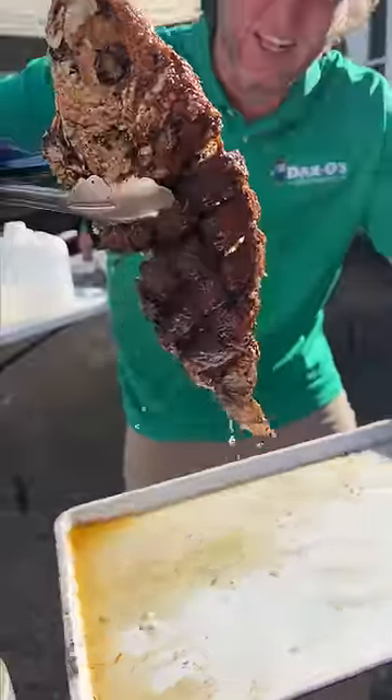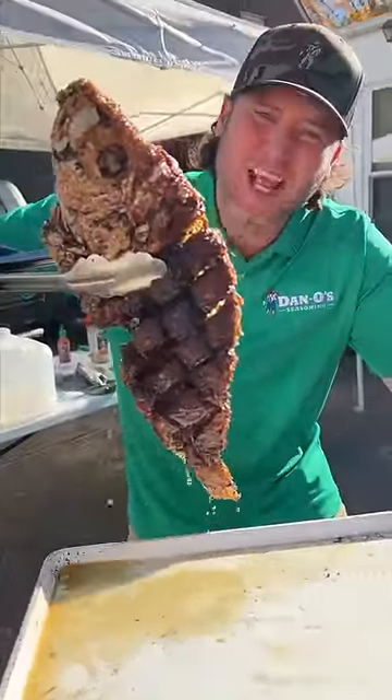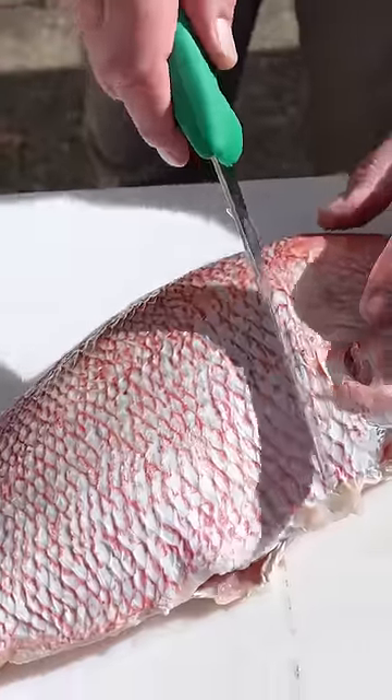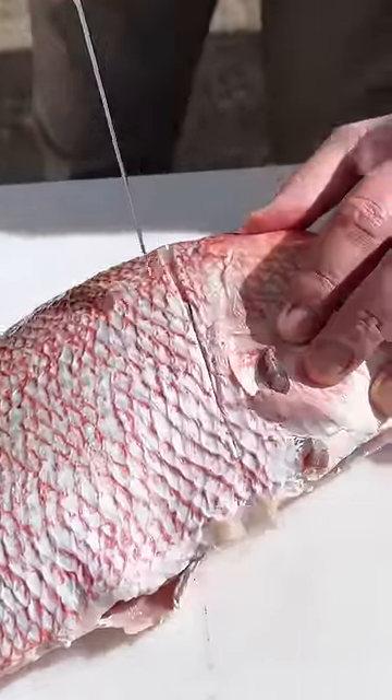Oh baby, look at that! Let's make some fried red snapper. First you gotta get all the scales off, give it a little rinse, take your really sharp knife, and we're gonna score the fish just like this.